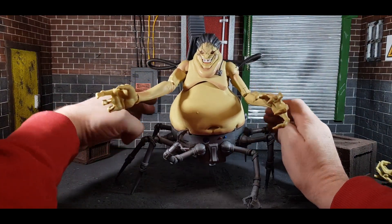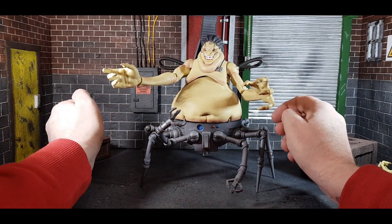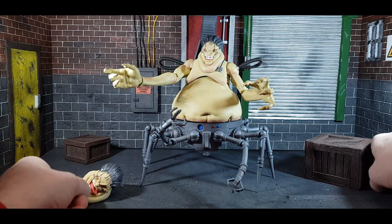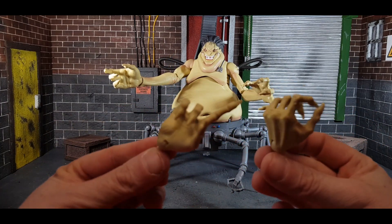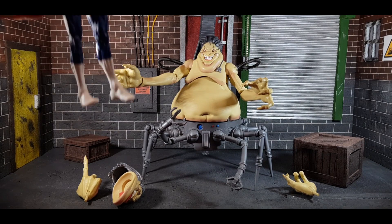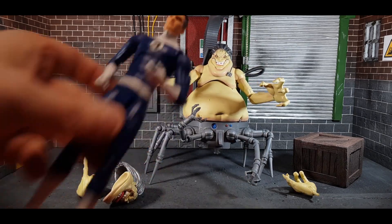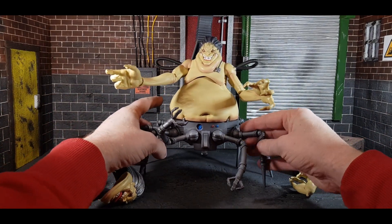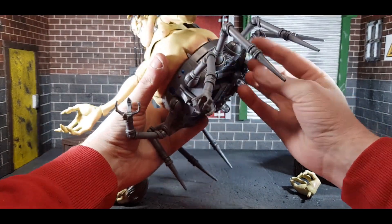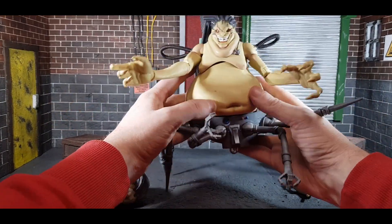Overall am I happy I got him? Yes, because I did have the Toy Biz one and it was very cool but felt very small. Here's the other head — replacing the heads is a job, I'll tell you. It does come with two other hands as well: a pointing hand and a grabbing hand. No other accessories unfortunately. For comparison, here is Mr. Fantastic — not traditionally a Mojo antagonist but just for scale. Articulation on all the legs is individually done as well, with joints in the middle and a joint at the top, so you can literally put him flat if you want.